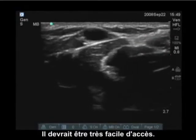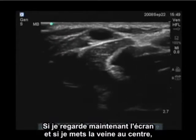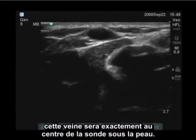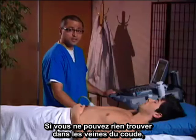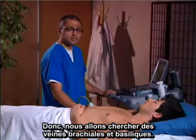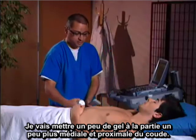If I'm looking at the screen and I put the vein directly in the center, that vein will be directly in the center of the transducer below the skin. If you cannot find anything in the antecubital veins, you may want to take a look at the deeper veins of the arm. Let's now take a look at the brachial and the basilic veins — I'm going to put a little more gel, a little more medial.